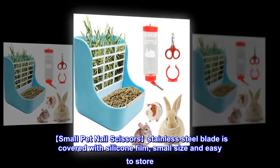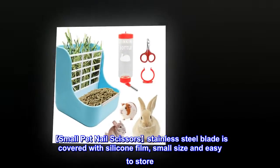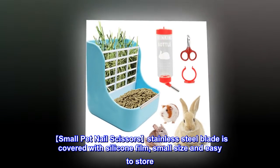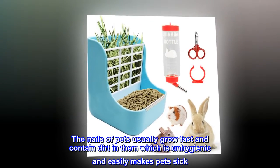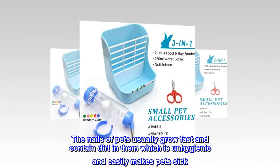Small pet nail scissors feature a stainless steel blade covered with silicone film, small size and easy to store. The nails of pets usually grow fast and contain dirt in them, which is unhygienic and easily makes pets sick.